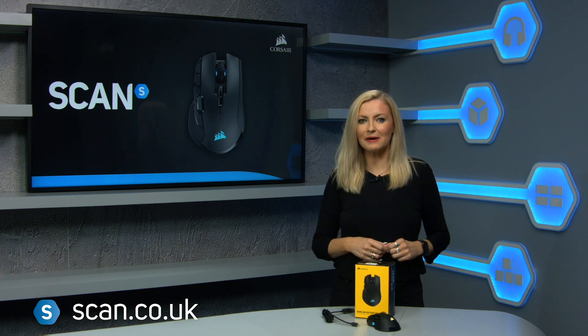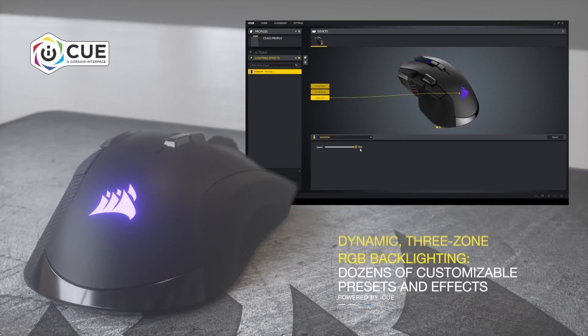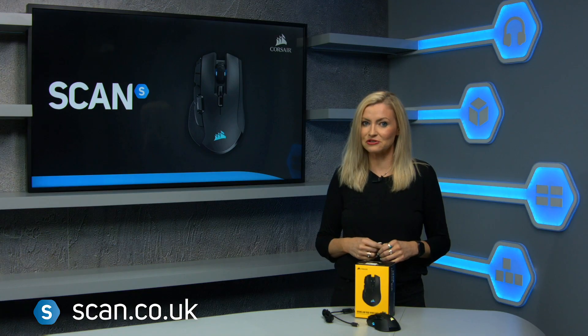The Ironclaw is fully customisable, featuring dynamic 3-zone RGB using the Corsair iCUE software with dozens of presets and effects that you can change to match your setup.